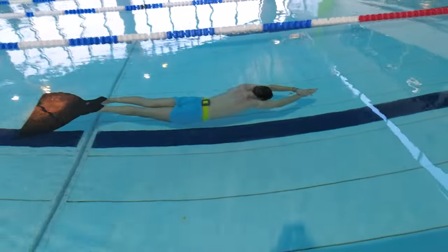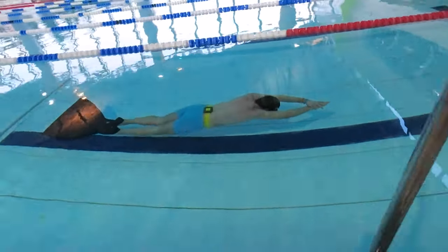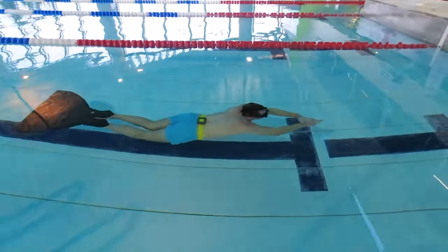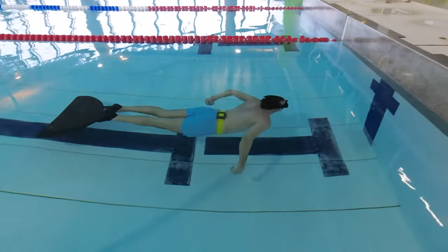Nine: improving your swimming technique and becoming a better swimmer will make you a much more efficient swimmer, and that way you will use less energy and get further on the same amount of air.